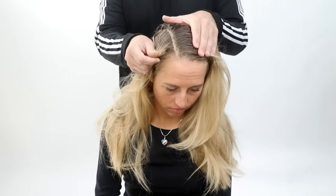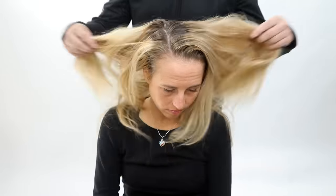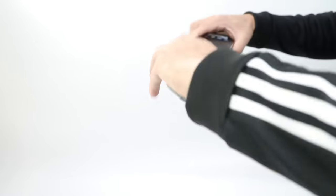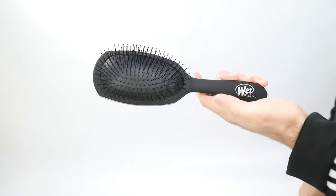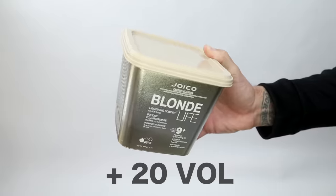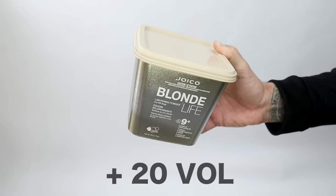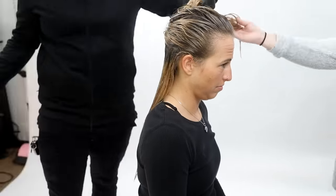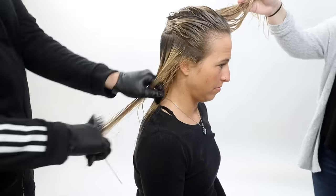Today we're gonna be doing a whiteout technique on my guest Crystal. As you can see, she's got roots probably about a level 7 and blonde ends. I'm gonna use two different products: a wet brush and Blonde Life lightener from Joico, which lifts up to nine levels. We're gonna get her super blonde, and then I'm gonna use a special toner formula I'll share with you at the end.